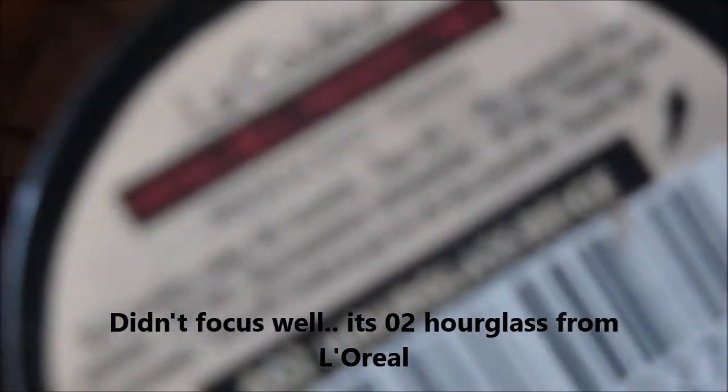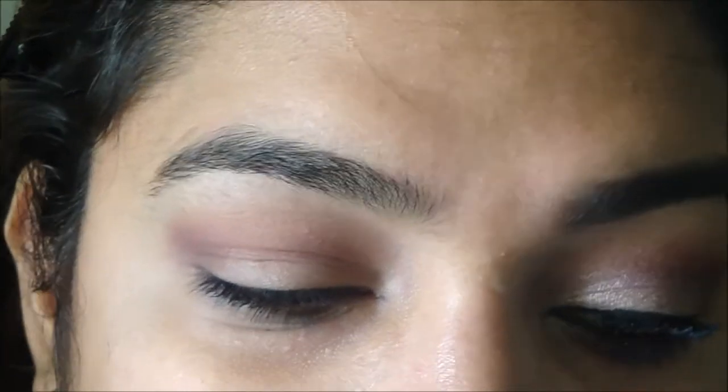Today I'm using my L'Oreal Infallible Zero to Hourglass eyeshadow. This is a really pretty glitter color. At first when I bought it I was just buying it for the heck of it, but when I got to use it for my engagement I was totally surprised how good it turned out. I'll take a little on my brush, tap off the excess, and the first way I applied it is by dragging it all over my eyelid.